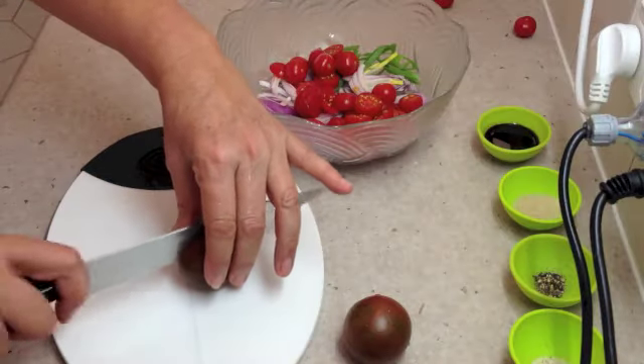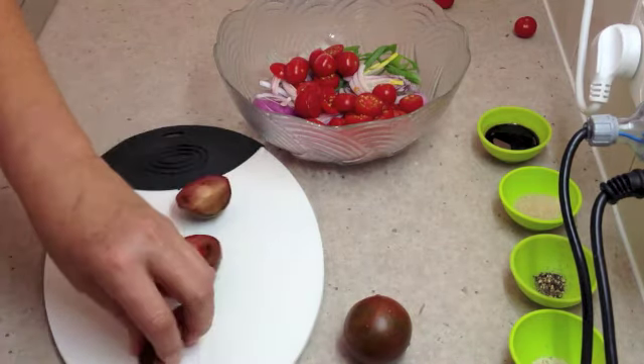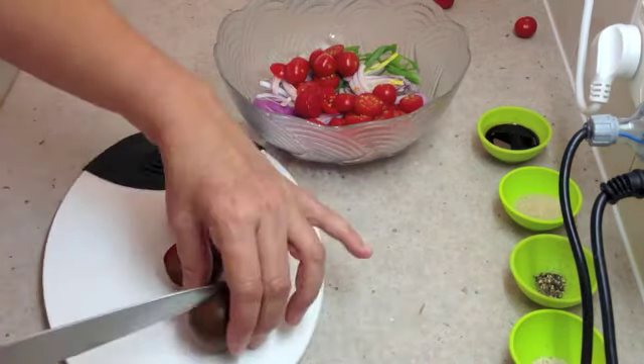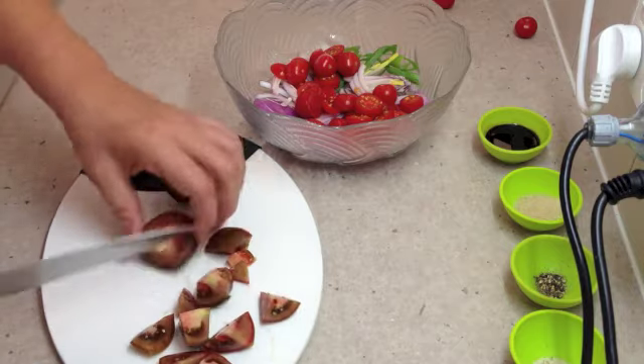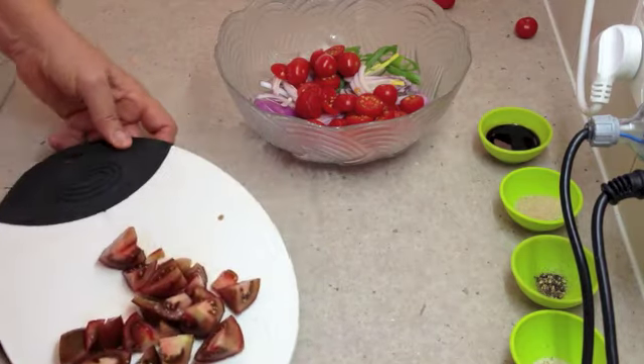That was pretty quick, so they go into our salad as well. We're just going to roughly chop our tomatoes — we're not going to do it too tidy because it's a rustic dish. We'll just cut the little stalky bits off the end, we don't need those. Just any way really, it doesn't matter, just make sure that you go right through so all of the tomatoes are actually cut through. Check this board out — it's got silicone on the bottom, you don't lose any juice. Roughly the same size as our cherry tomato pieces.